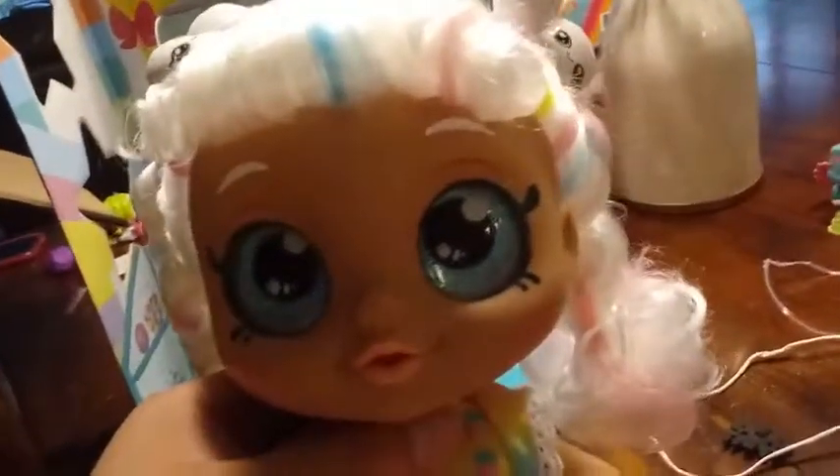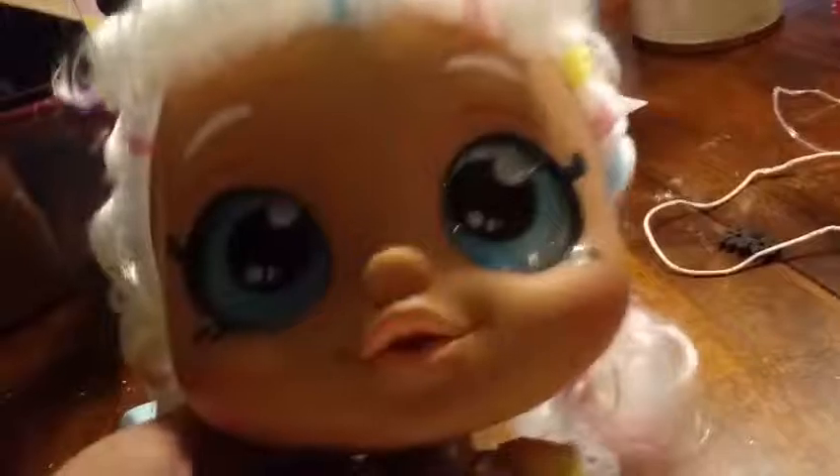They're like twisty braids. And what color hair does she have? White hair with blue, pink, and yellow stripes in there, which kind of represent all the different marshmallows. And then she has white eyebrows that match her hair. And then she has these cool glittery inset blue eyes. If you look really close into her eyes, you can see a marshmallow inside of her eyes. You see the marshmallows in there?